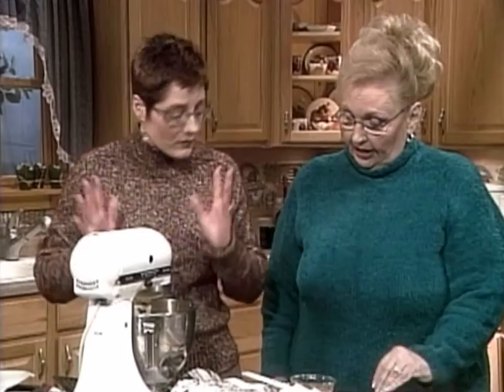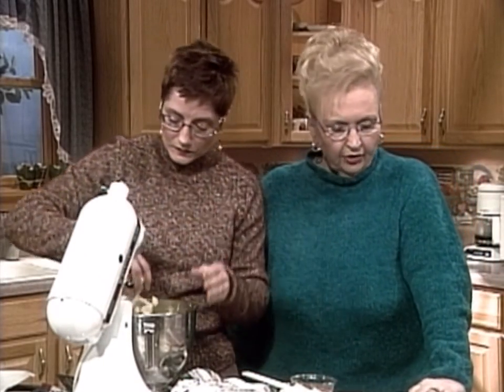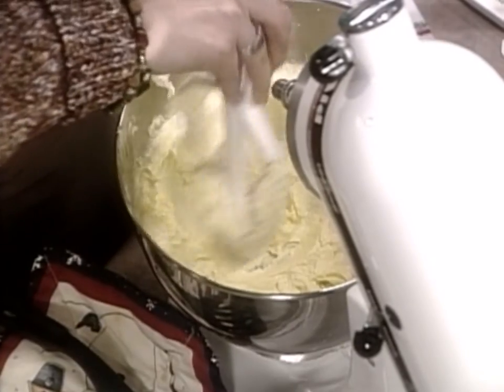I creamed two-thirds cup shortening — I like butter flavor Crisco — three-fourths cup sugar, and one egg. So we're all ready to add dry ingredients. Mary, tell us what you're doing. Okay, to get the time going here — you're supposed to start with your cranberries, pour the orange juice on them. These are dried sweetened cranberries.